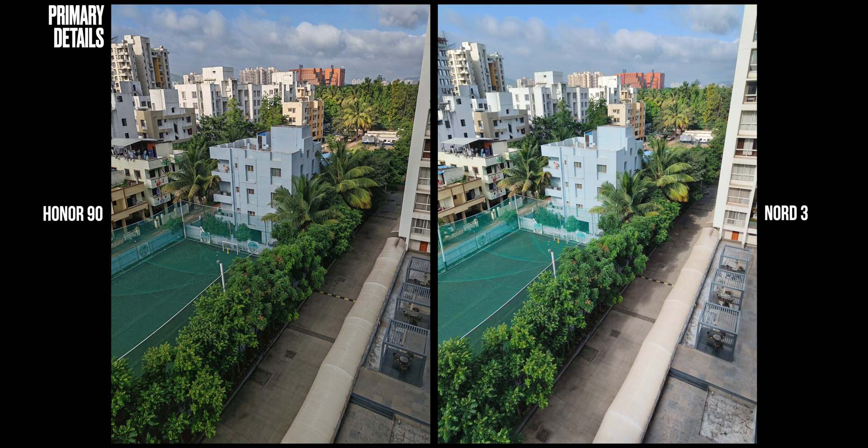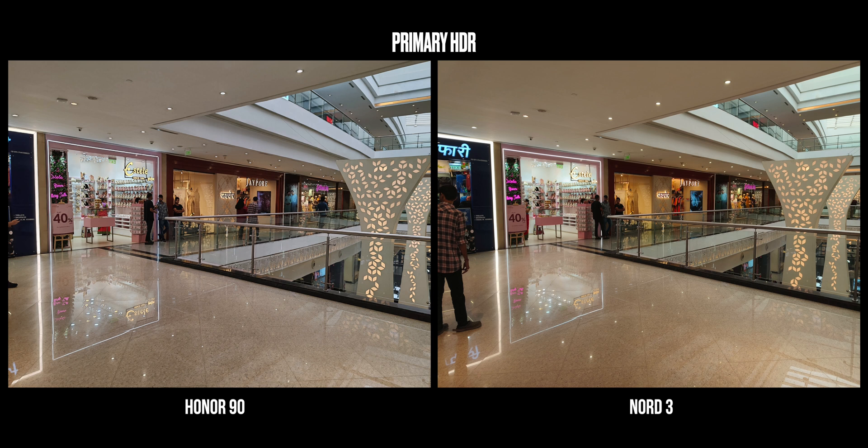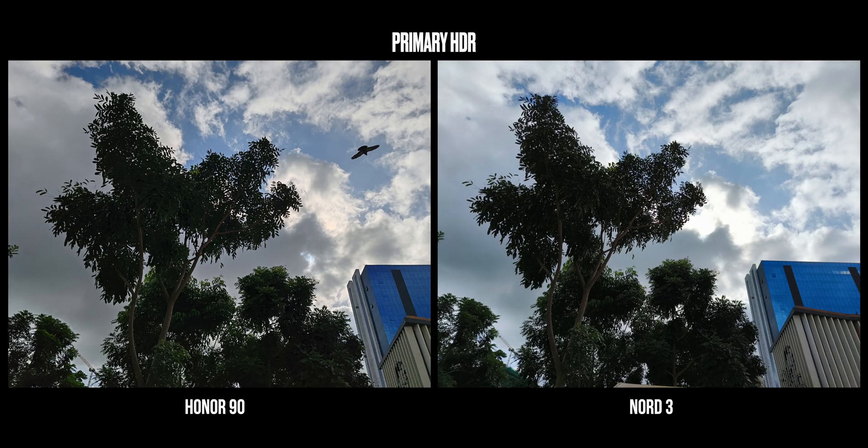The 200MP camera on the Honor 90 captures very naturally sharp details — I absolutely love it. OnePlus's algorithm tends to over-sharpen, and in certain scenarios, micro details like leaves on trees look slightly overdone. OnePlus's HDR performance was good to begin with, but Honor improves upon that. In this indoor mall shot, you can see slightly better control over highlights on the Honor 90, and if you look at the highlights in the second shot, it is so much better on the Honor.